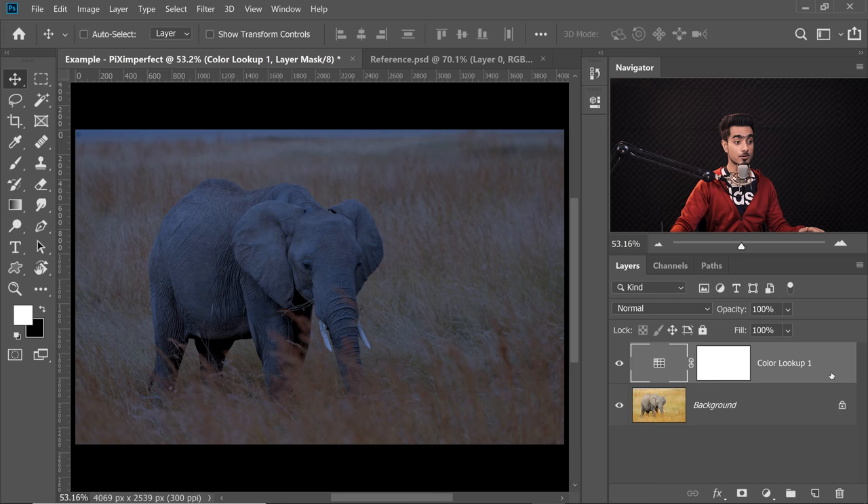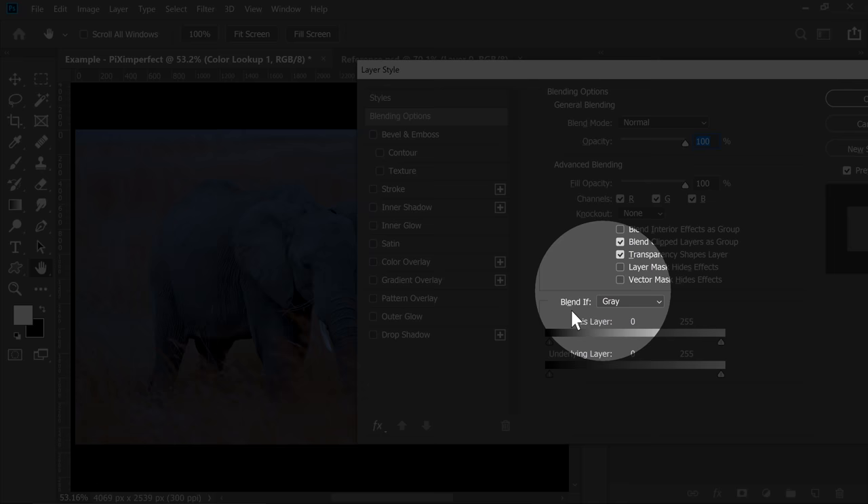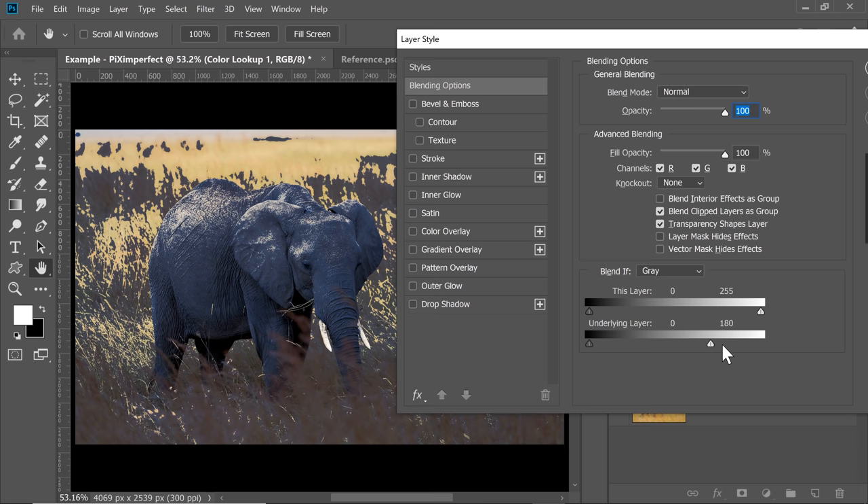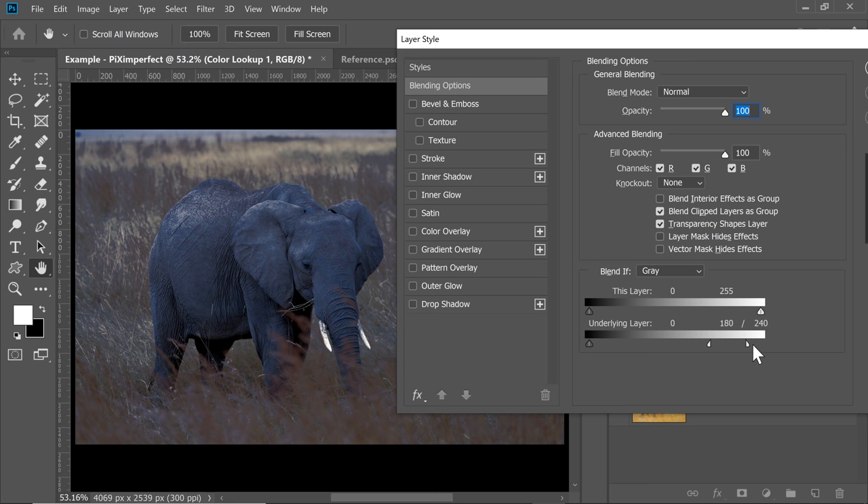That will open up the Layer Styles dialog box. Inside of Blend If, we need to move the right slider of the underlying layer, because we want to remove the bright areas of the underlying layer from the current layer. So take the slider from right to left. This is very harsh — hold the Alt key or the Option key, click on the slider to break it apart and then take the right half all the way to the right-hand side. I just want to add a slight highlight, because on top of this we're going to add one more Colour Lookup Table. Hit OK for now.